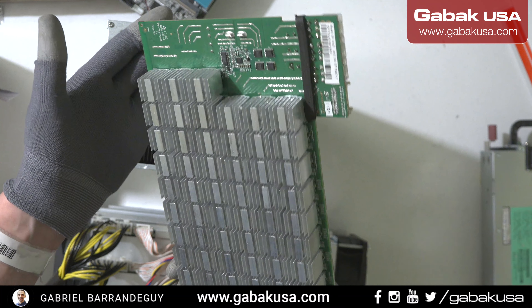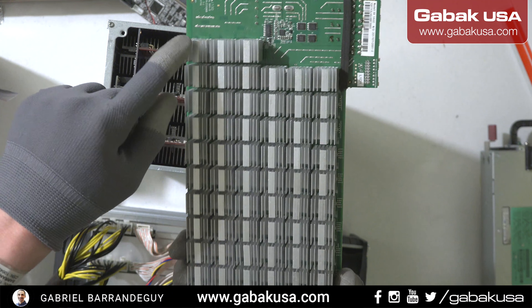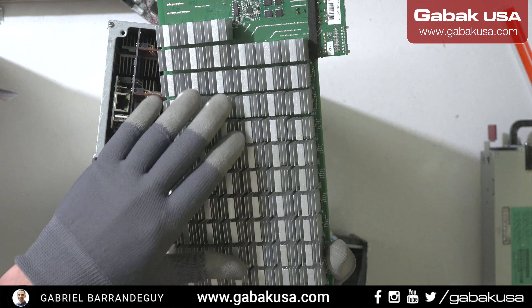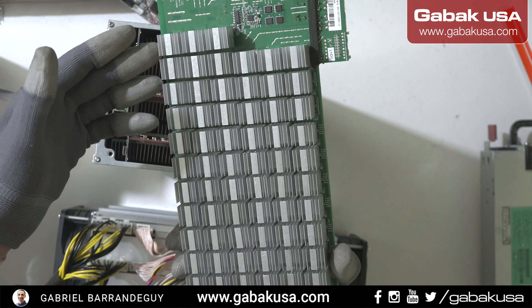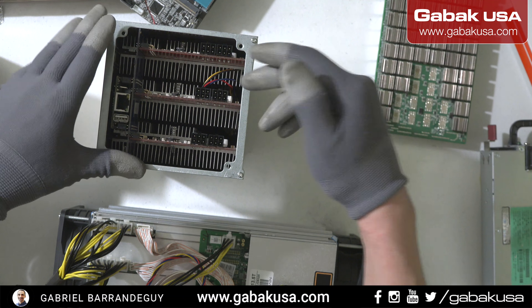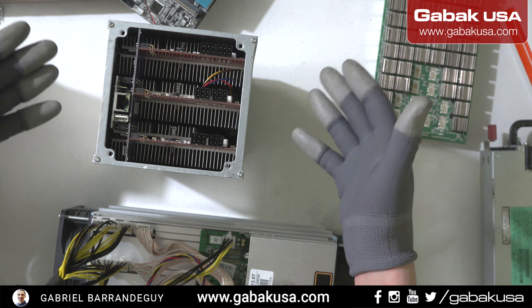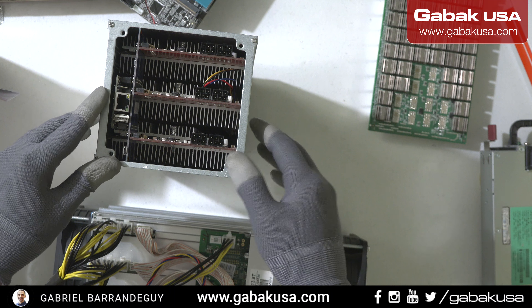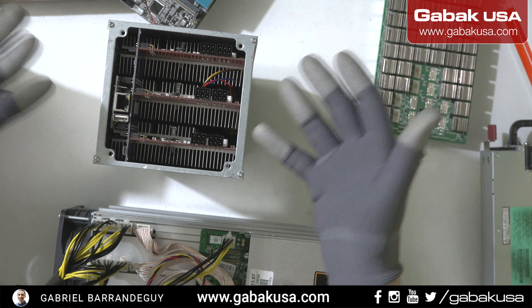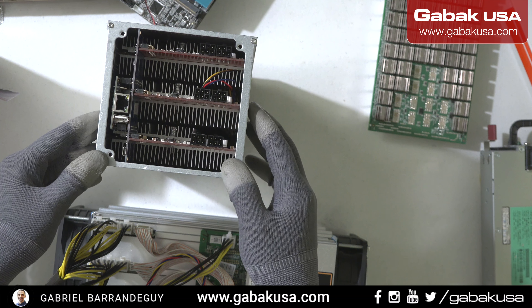For each chip the heat sink is individual, so the bad thing is if the box suffers a shock, or maybe someone from FedEx or UPS drops the box or whatever, it may unglue and you have to repair it. I have a video about how to repair the heat sink. In contrast, if you compare it with this kind of design, when you have one piece, it will be very unlikely that it will come off.